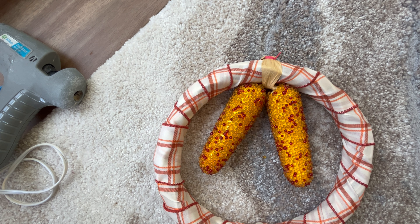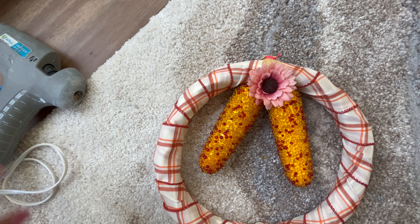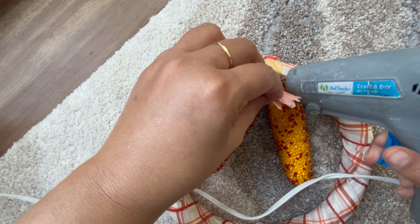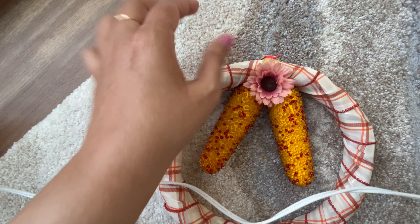Look at how cute that looks — it started to look so cute! I just made that idea in my mind and now I see it happening. It looks super cute. I was in love with this flower; it's going exactly how I planned. The colors and the incorporation of everything is really there.